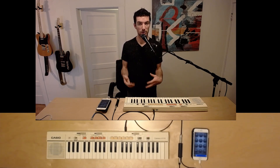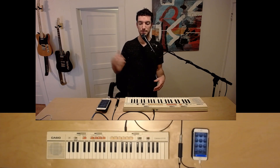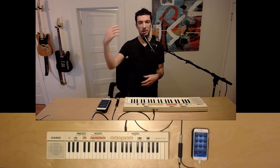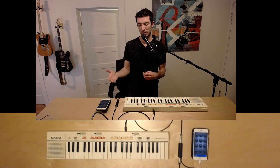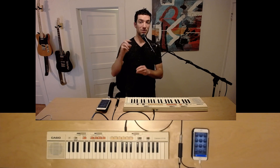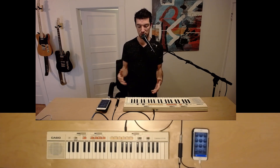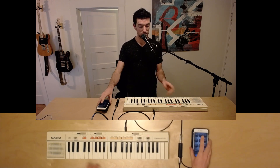The looper also lets you overdub on top of that. So if you play one part, you can then play another one on top of it, and then another one on top of that. Loopy also has multiple tracks where you can actually start and play different parts that work in the same fashion. I'm going to demonstrate a little bit of what that looks like.